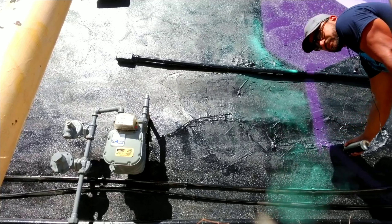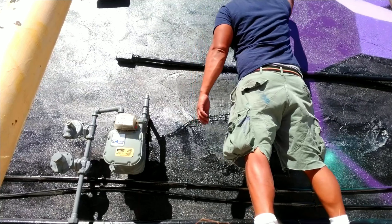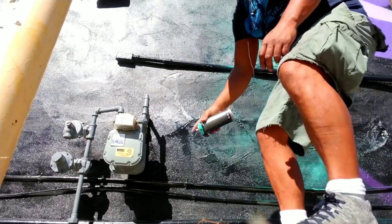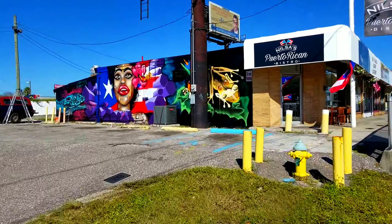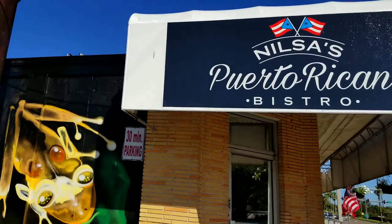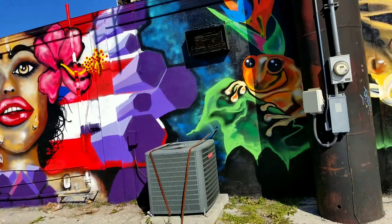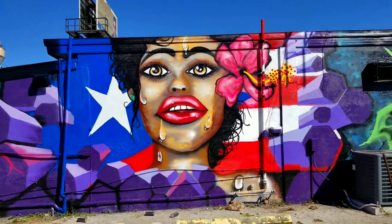After I wrap up this bistro mural, I go down to Miami to do some painting in November and December. It turns out I have all the footage from that — I was still vlogging, still talking to the camera. So I'll go ahead and make those videos and try to tie some of this together between the earlier vlog and the stuff I've been putting out. Nisa's Puerto Rican Bistro, y'all — check it out. The food, the coffee, the café con leche — ridiculously gourmet, no corners cut, just delicious all the way.